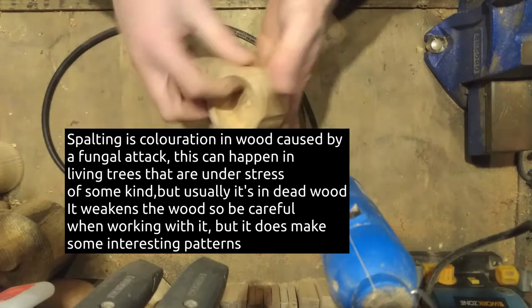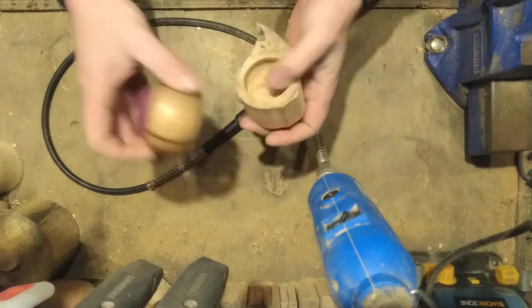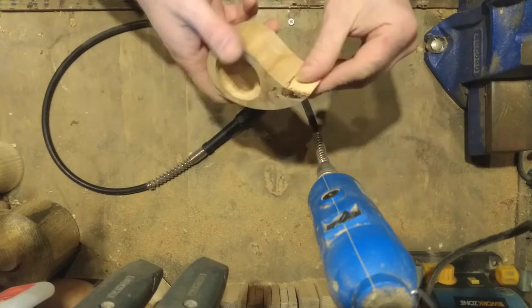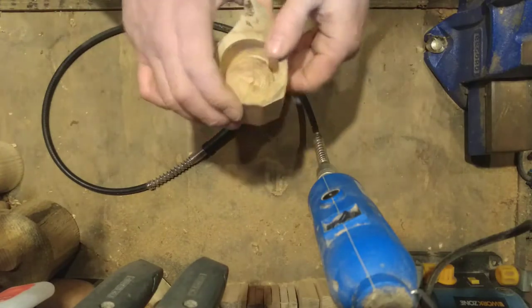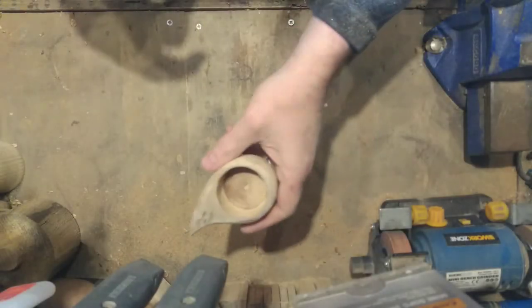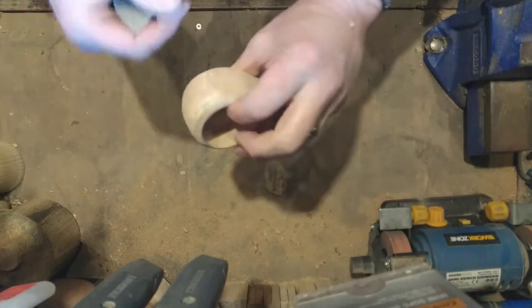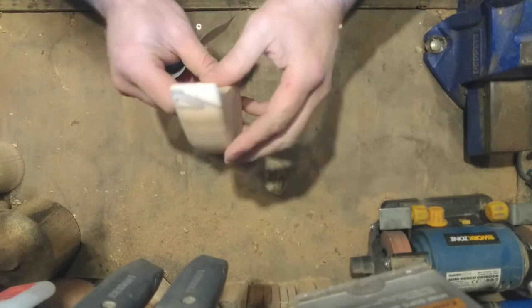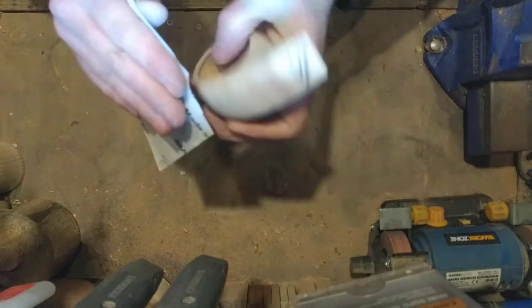I'm going to give it a bit more of a sand, smooth the edges. It's actually probably not much different in size to a little round one once I've made it. As I sand and take bits off it'll reduce in size. It's not very heavy, although if it was on a desk it wouldn't move about easily when you're sticking pins and needles in it. I've used power sanders and various gizmos to get it to a rounded shape so it's less angular. Now I'm just using a piece of sandpaper to finish it off.